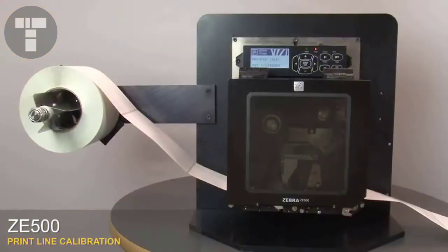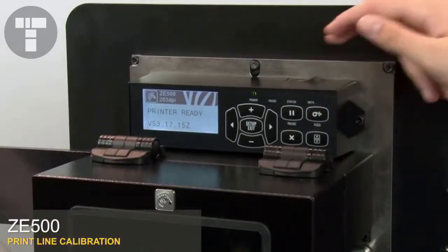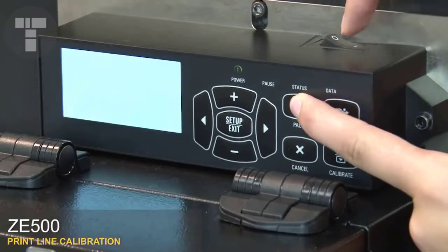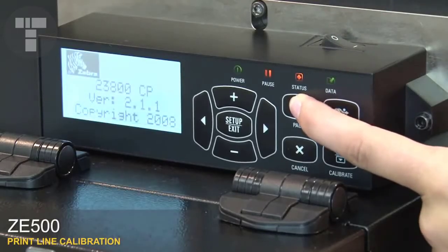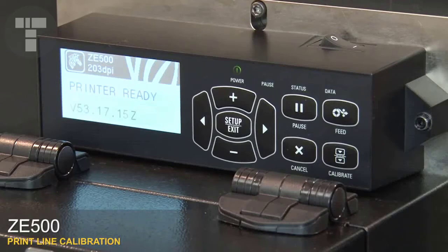ZE500 print line calibration. Turn off the print engine. Press and hold pause while turning the print engine on. Hold pause until the first control light turns off. This will activate the pause test. The control panel shows printer ready and then printing.